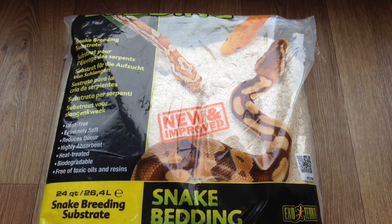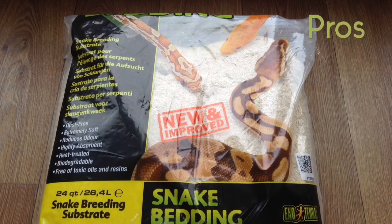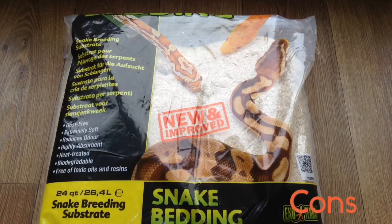The next substrates are so similar that I'm going to talk about them together — they are aspen and lignocell. The pros with these two substrates are that they look very good, they're very soft, very absorbent, good for burrows because the burrows stick, they're cheap when bought in bulk, and they're not problematic if eaten — they're very easily passed.